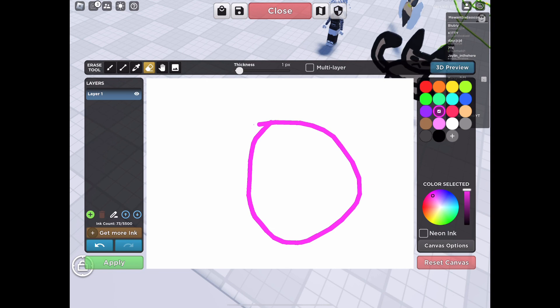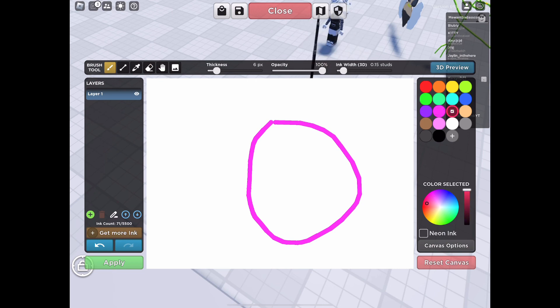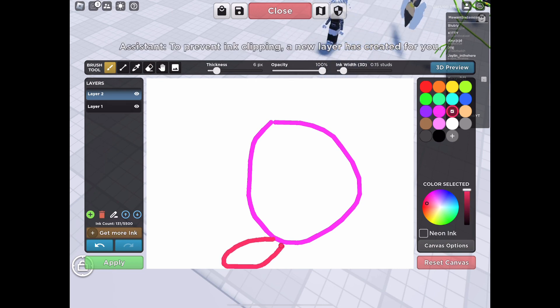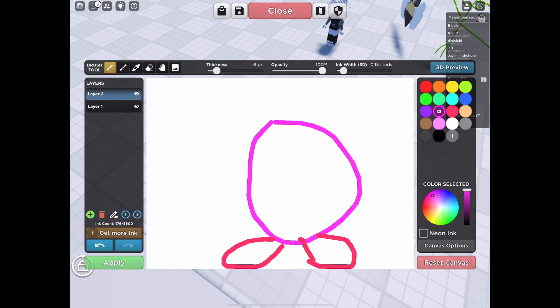Hold up. Perfect. Next, what you need to do is get your pinkish red and just fill in. I wonder why he has no arms. Okay, next we need to fill them in — look for the shoes.